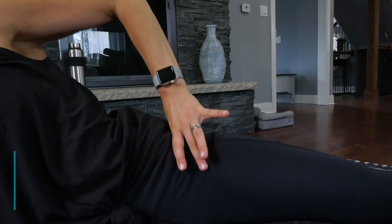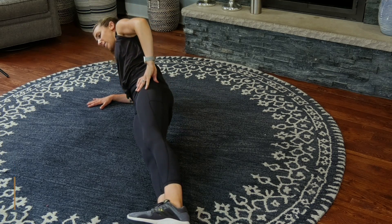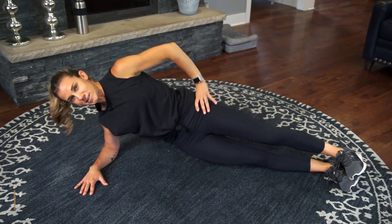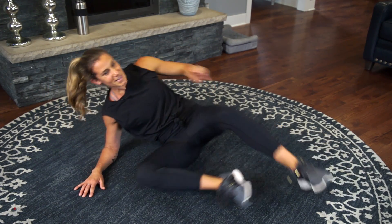Big lift, lower all the way down, big lift, and down. Good job, keep it going, keep breathing. This commercial's almost over — we got three, two, and we have two sides.